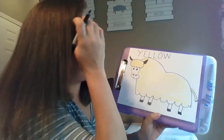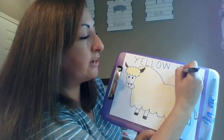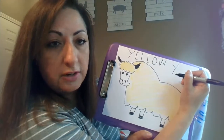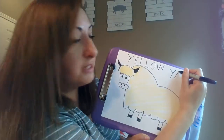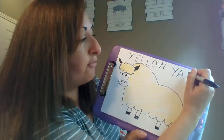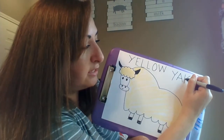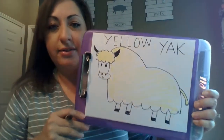Next we're going to write the word 'yak.' Once again, we're going to do a Y: start at the top and do half a diagonal line down, then go to the other side, diagonal line all the way down — make sure those two are touching. Then an A: start at the top, go down, then go back up to that point, go down the other way, connect it in the middle. And now for a K: straight line down, come over to the other side, diagonal line to the middle, and then a diagonal line down. And there you have your 'yellow yak.'